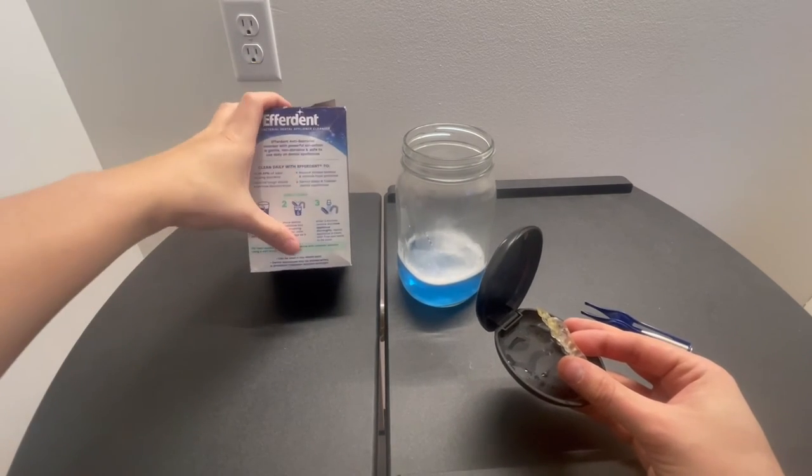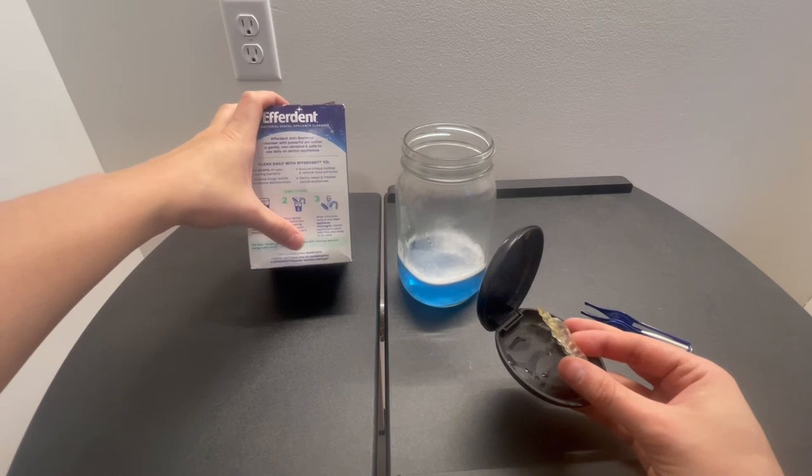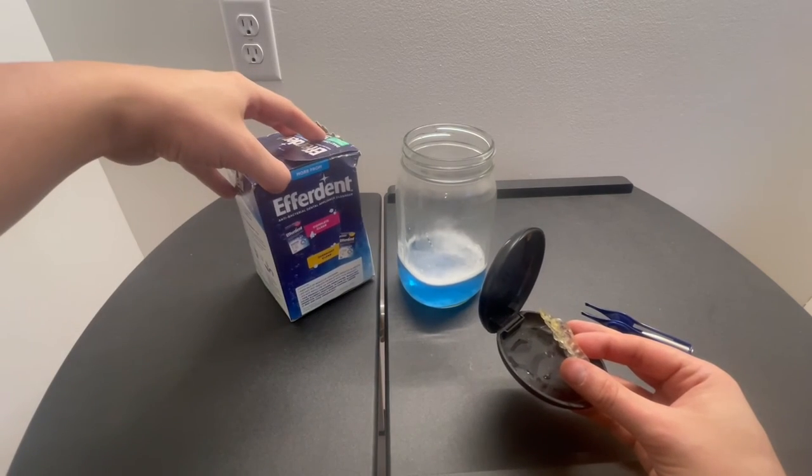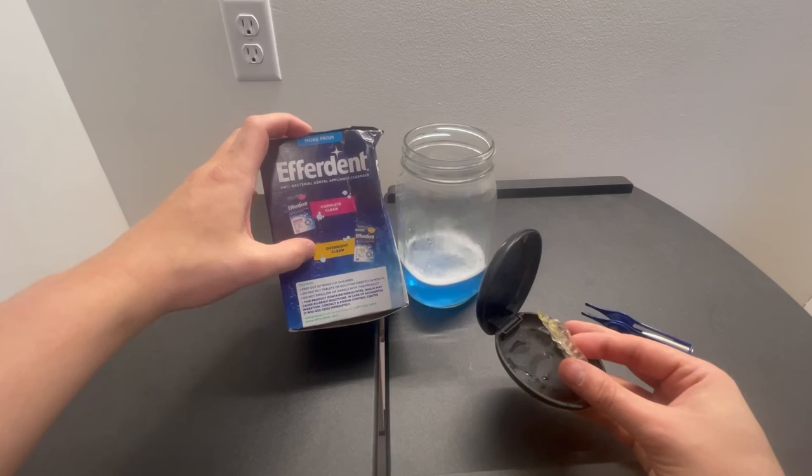This can be used in any dental bath. Dental appliances may be soaked safely in solution overnight as well. So if you really want a deep clean, you could totally do an overnight soak.